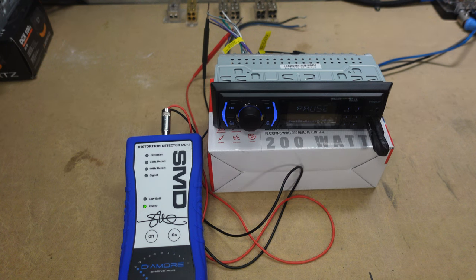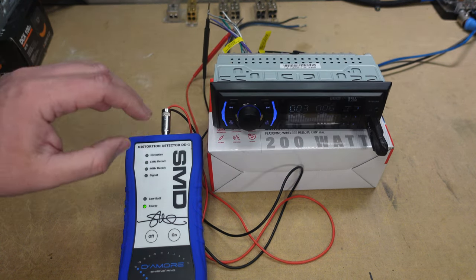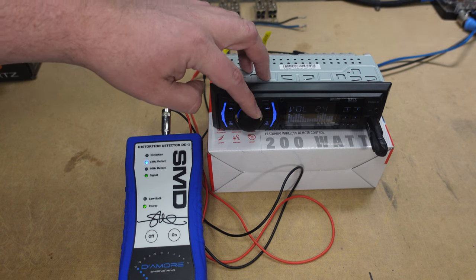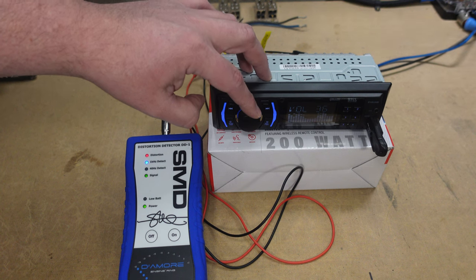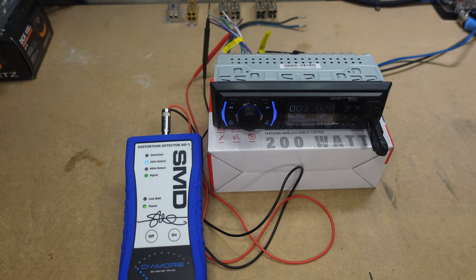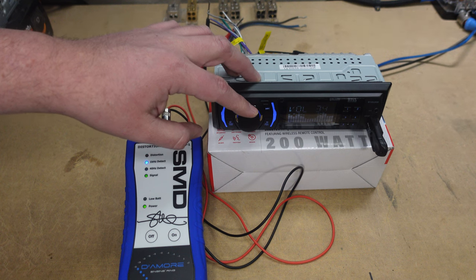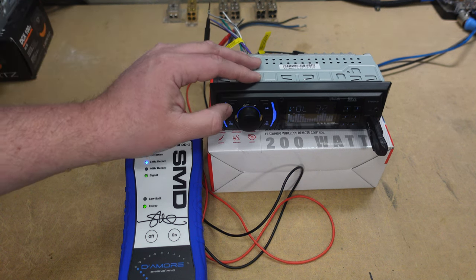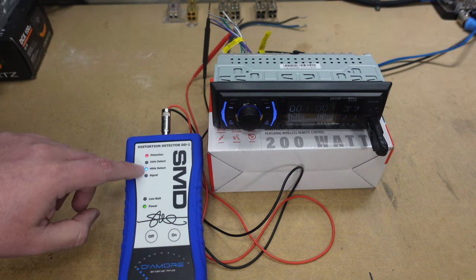Now let's see at what volume we start clipping the built-in amp. I've already got it set up on the 1 kHz track. The top volume is 40. At volume 36 we have distortion — so the old saying rings true: about three-quarters of the way up you're fine. Volume 35 is still clean. That rings true on the 40 Hz track as well: at volume 36 you're distorting on the 40 Hz track too.